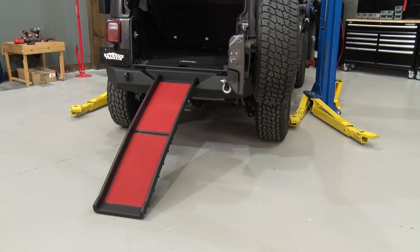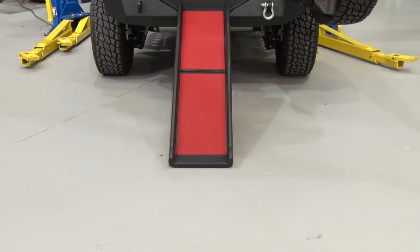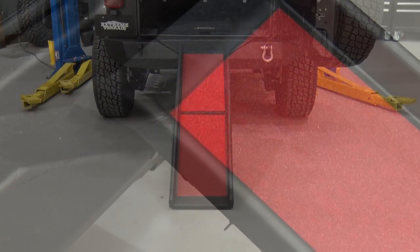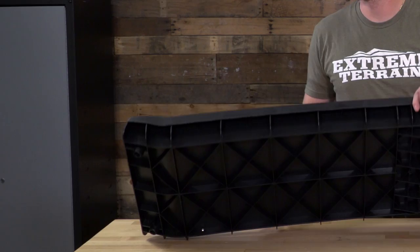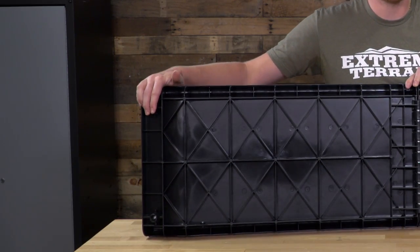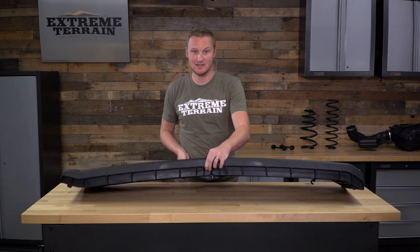This ramp is made of plastic, and it does have a non-slip red grip surface right on it, so it makes it very easy for your dog to get up and down. It also has some rubber feet on both the top and the bottom, which are also non-slip, so when you put this in place, it's going to stay in place.